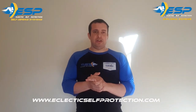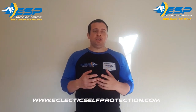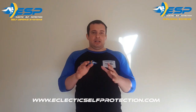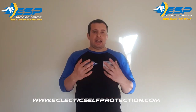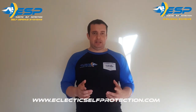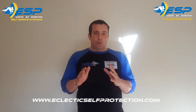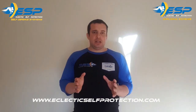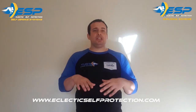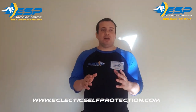Welcome to the next instructional video series by the Eclectic Self Protection Association. This video has been specifically designed to coach and teach you about edge weapon awareness and edge weapon self-defense. We're going to be talking about Eclectic Self Protection's first tenant — Tenant One: Evaluation — for edge weapon awareness and edge weapon self-defense. Evaluation covers everything relating to your situational awareness, observational skills, and assessment about a situation to prevent it from happening before it happens.